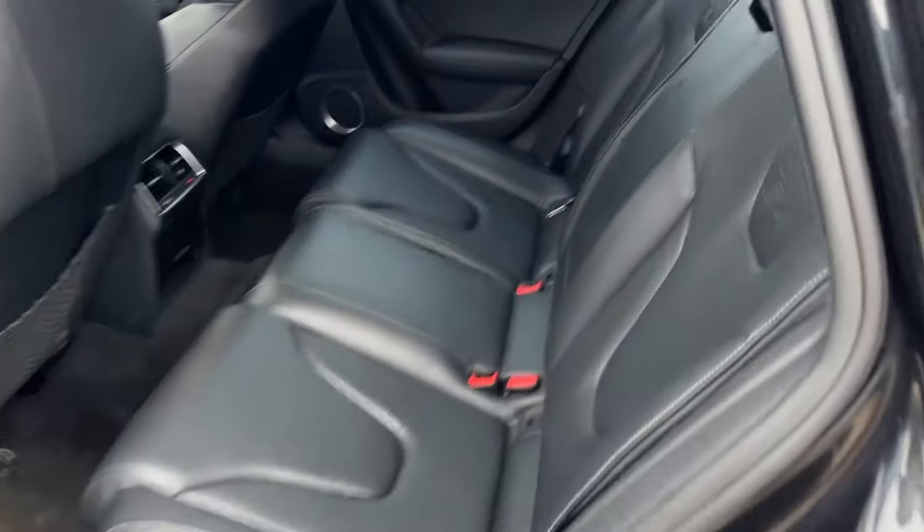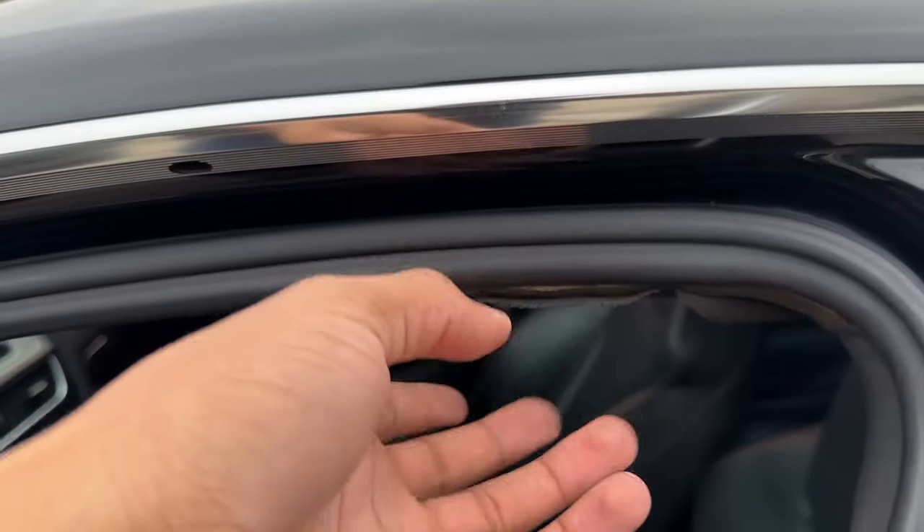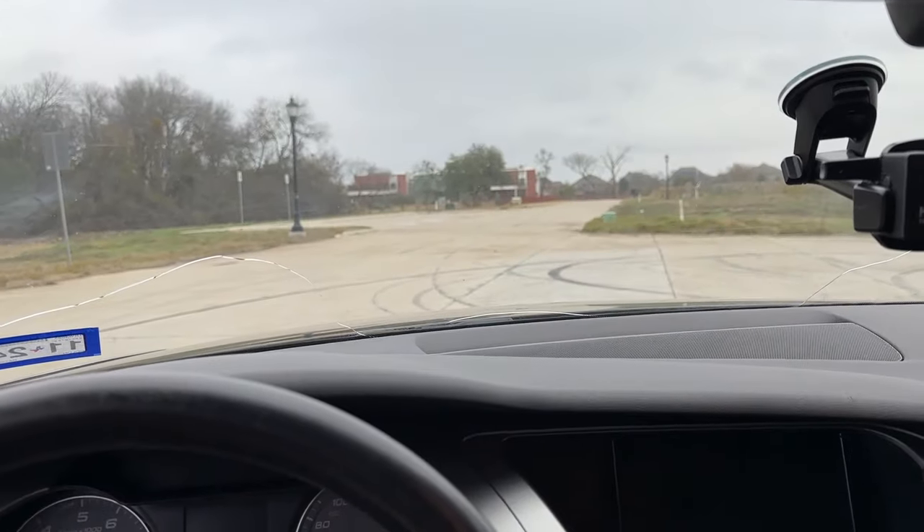Number seven: the headliner is actually collapsing in the back and in the front. If I push my hand right here in the back, you can see it's hanging down. I'll use some glue for that, or probably replace the whole thing. There are a few areas where it's just kind of hanging down on the sides, but nothing too crazy.